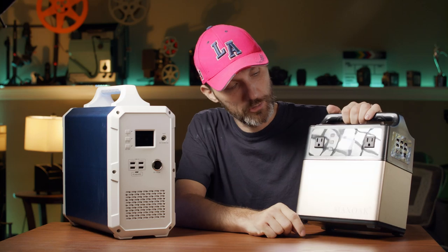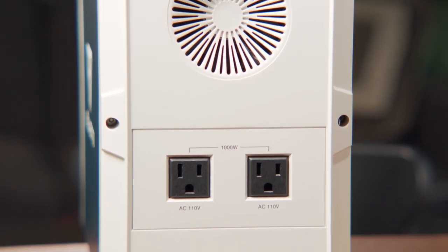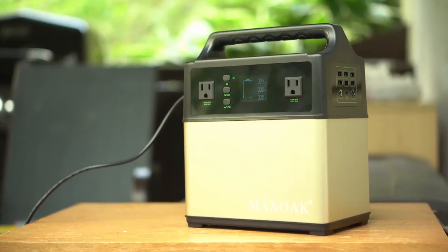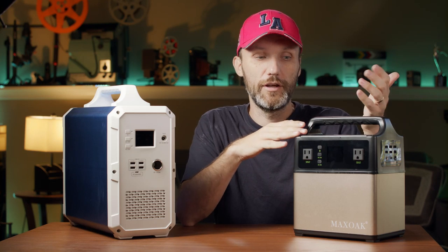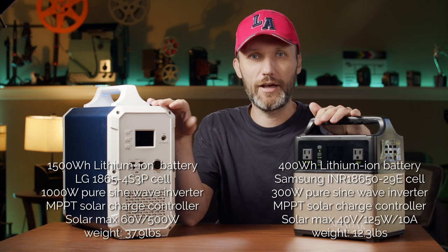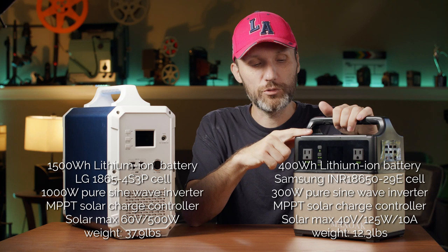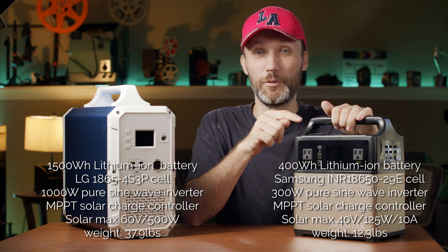They also have inverters — as you can see there are regular AC plugs on both units. The inverters convert the power stored in the batteries, which is DC, into AC current, meaning you can plug in anything that uses a normal AC outlet. The most important things when looking at inverters are: first, is it a pure sine wave inverter, meaning it sends out a cleaner signal — both of these have that — and second, the capacity of the inverter. This small one has a 300-watt AC inverter, not to be confused with the 400 watt-hours battery capacity.